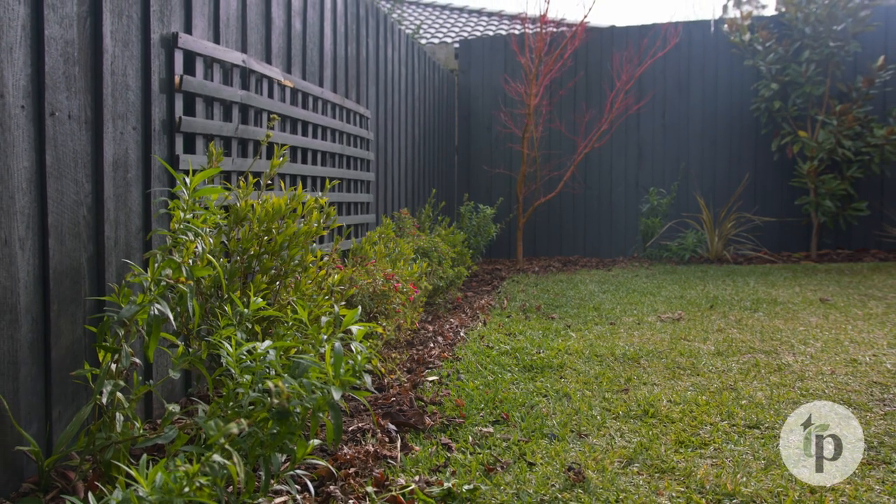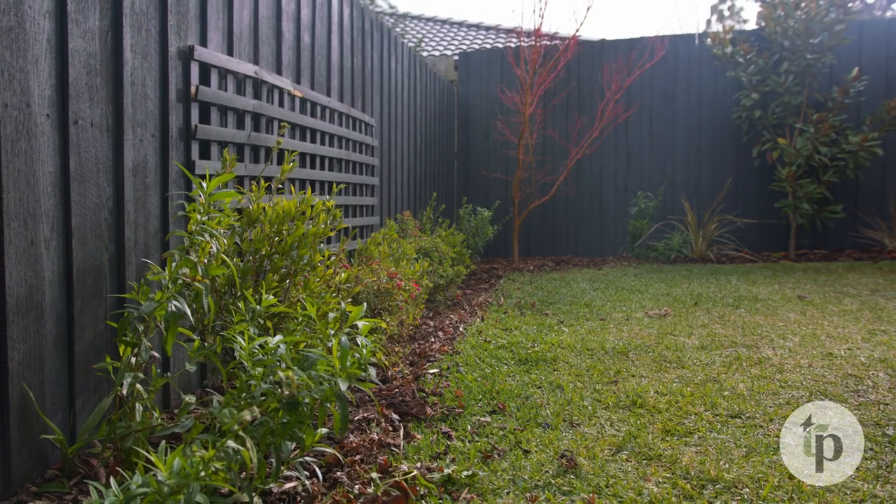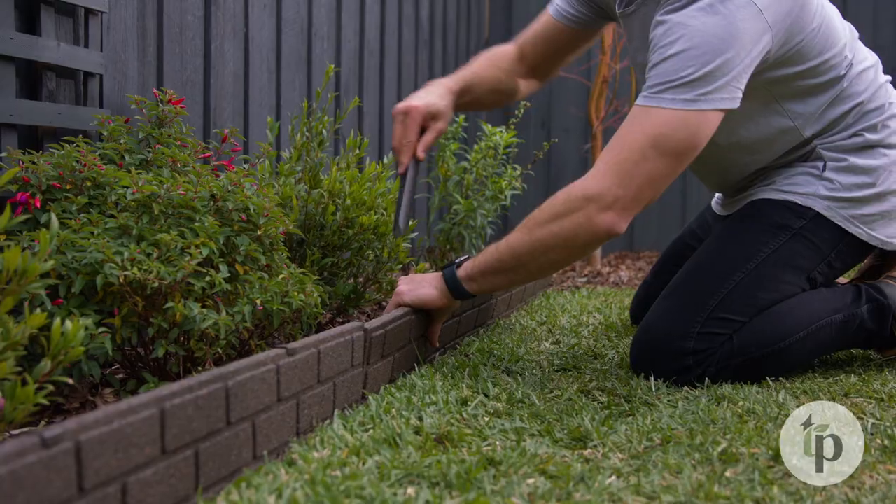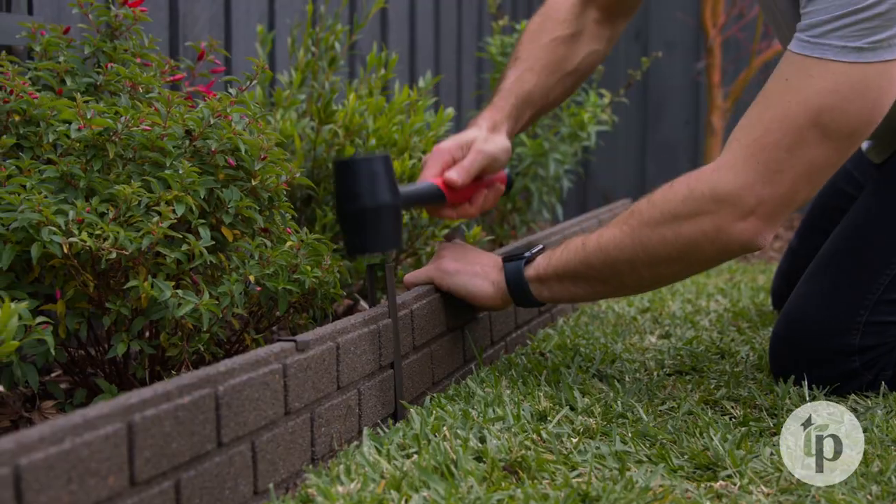How to install. 1. First, prepare the area by creating a flat level surface around the perimeter of your garden bed. Due to the nature of the product, you do not need to install into a trench. 2. Start by placing a single length of edging into position and secure it by placing pegs over the lip and hitting it with a mallet.